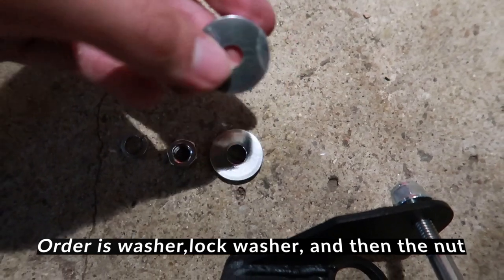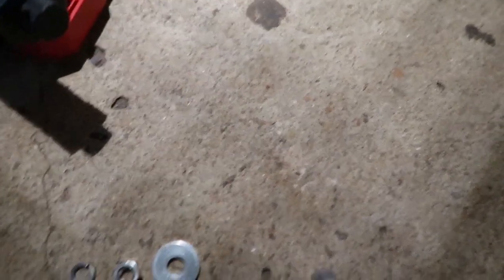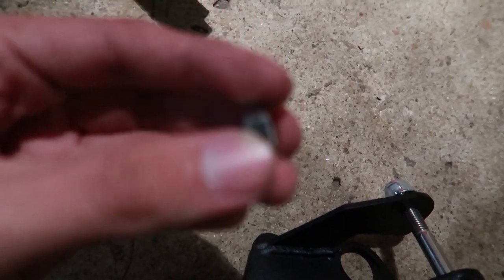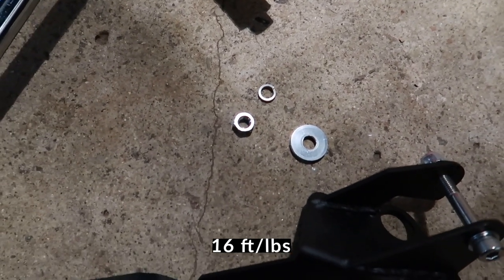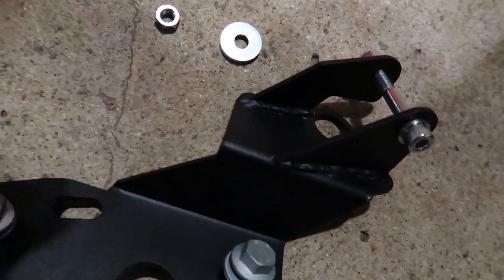You can tell this is the smaller hole — this bracket goes on the driver's side and the bigger hole goes on the passenger side. You're gonna put your little lock washer that's provided, and this bolt should be torqued to 60 foot-pounds.